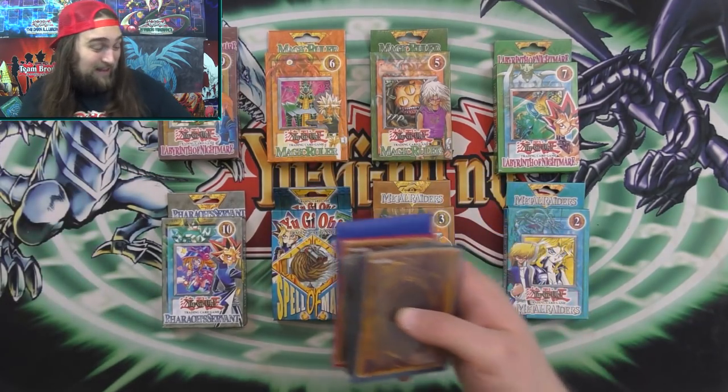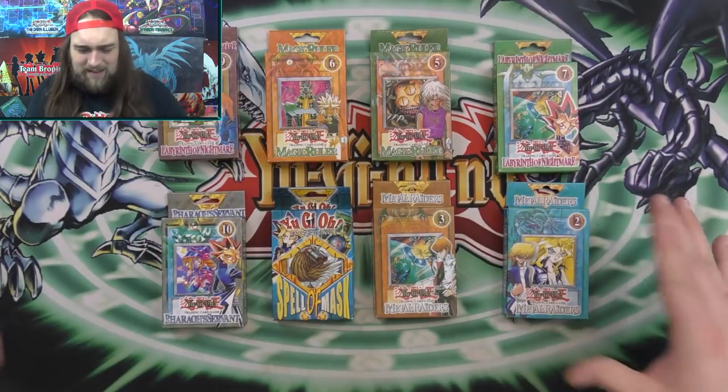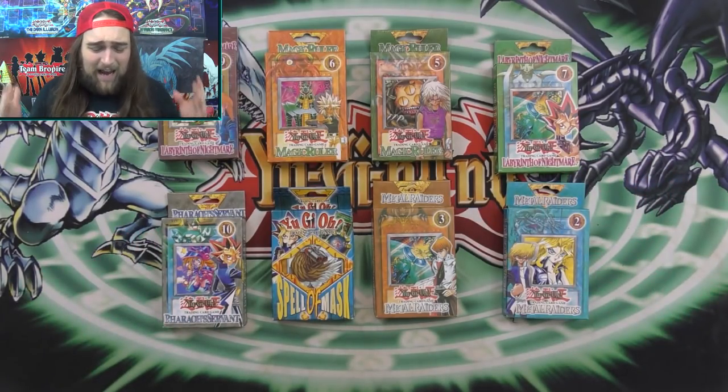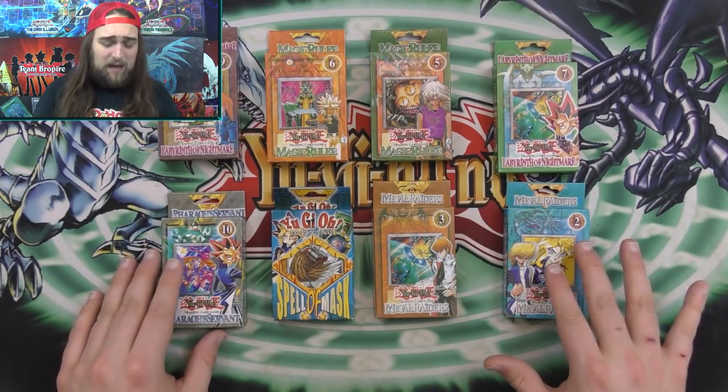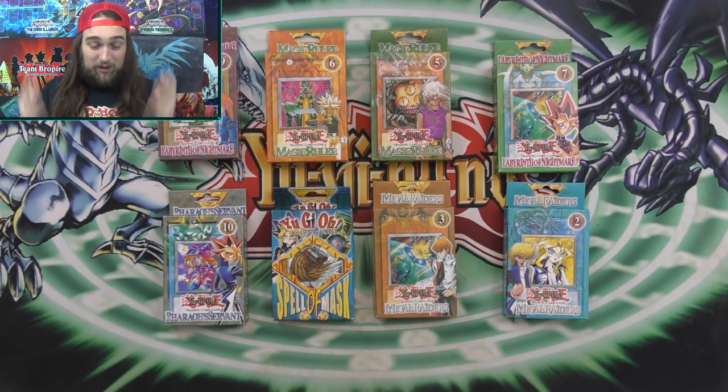They're just falling apart. These are made with old sleeves and old boxes. These are super, super old — they actually haven't been made in a really long time. I'm just super excited to open these. Thank you all so much for sending me stuff to open. These are just really, really cool.